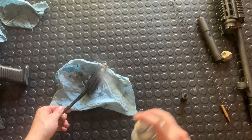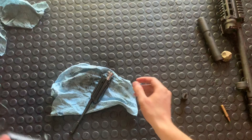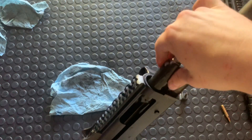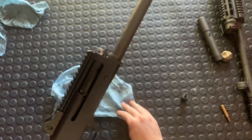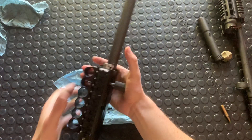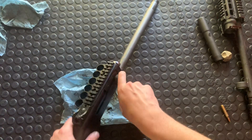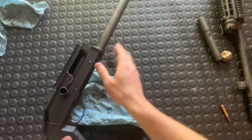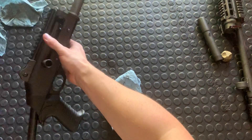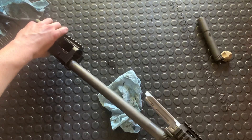I'll just hit it with a little bit of G96 here. Now we're going to grab our receiver, we're just gonna set this back inside — put the rails, re-engage — everything should fit in nice and smooth. Take your charging handle, force it back in there. And then what you want to do is press this button here because you want to re-lock this back, which should just take a little bit of pressure and it should go right back there.